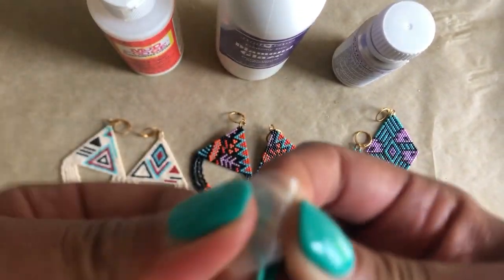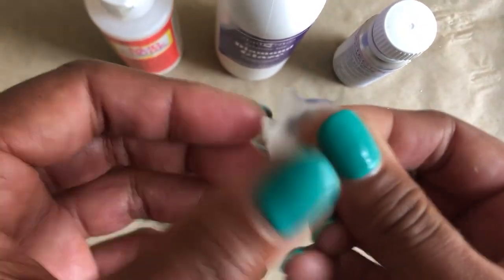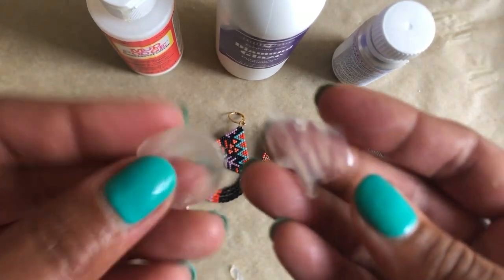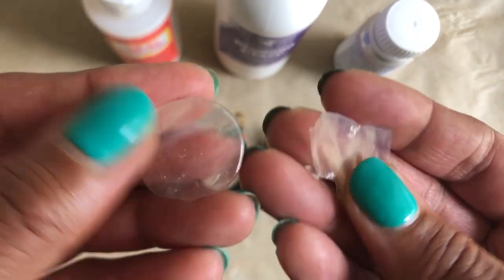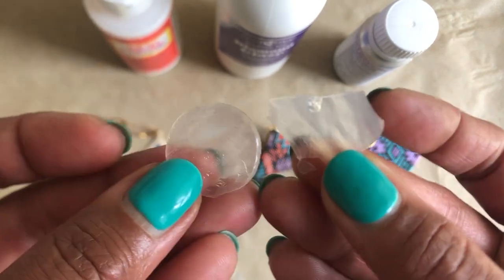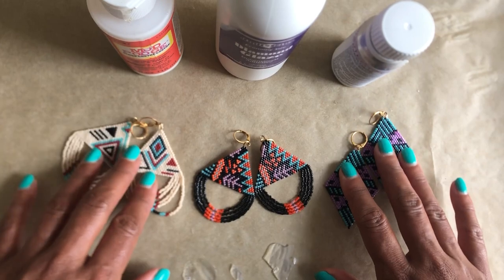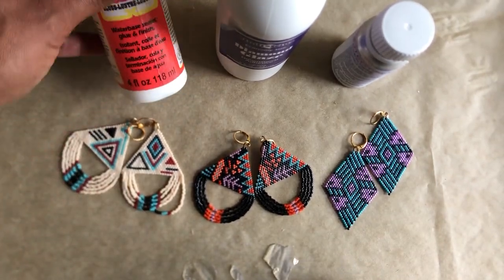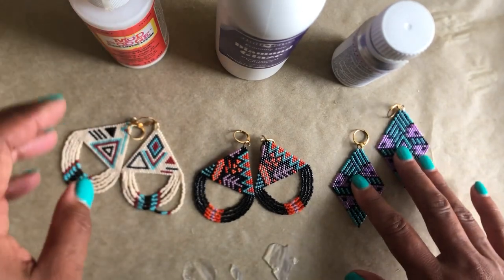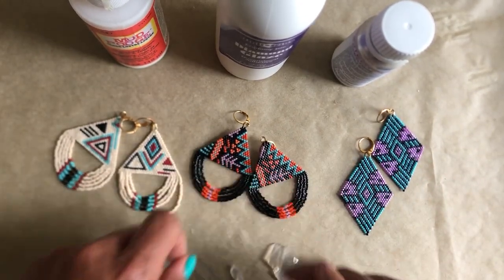Maybe the Protect-It Clear or Diamond Glaze has other applications — like maybe I could use it for pressed flowers. I'll definitely keep them in my arsenal. I'll probably stick with Mod Podge for now; I can't really see myself using the Protect-It Clear unless it was for a specific purpose, just because it smells and it's not good for the environment. Okay, thanks for watching, bye!